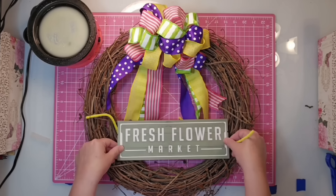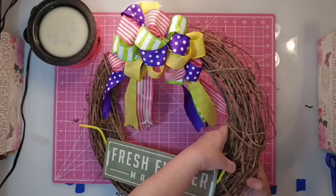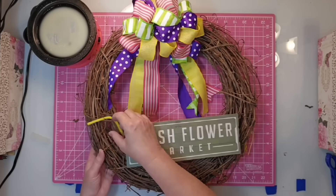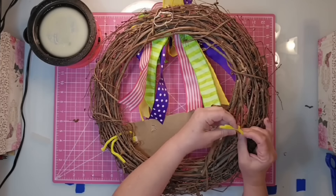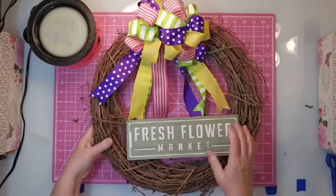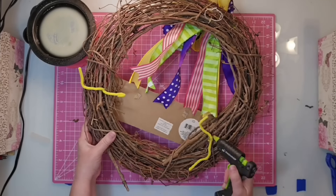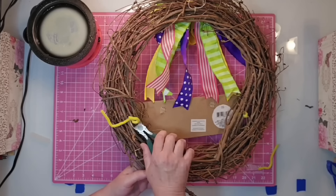At this point, we want to go ahead and place our sign on. You can place it in the center, you can place it towards the bottom — I did it somewhere in between. You're just going to work those chenille stems down over several pieces of the grapevine wreath, turn it towards the back, and secure it. I added hot glue on the back of the chenille stems and cut off the excess. And with that, this part of the wreath is done — all we have left are our florals.